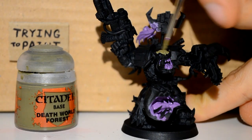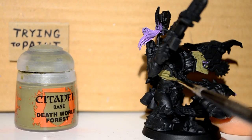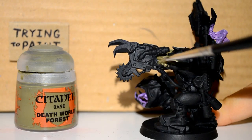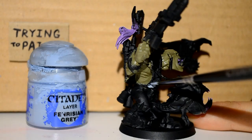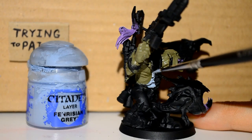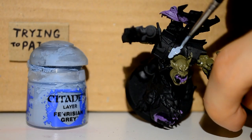Then I'm using my Death World Forest. This is my main skin tone that I'm choosing to use, and I'm just applying this to all the skin parts. I do the skin in stages — I always do the underneath first. Obviously if he was naked the skin would be the first layer, and then you have his clothes build up on top of that. That's why I now go onto my Fenrisian Grey to get his t-shirt and stuff.